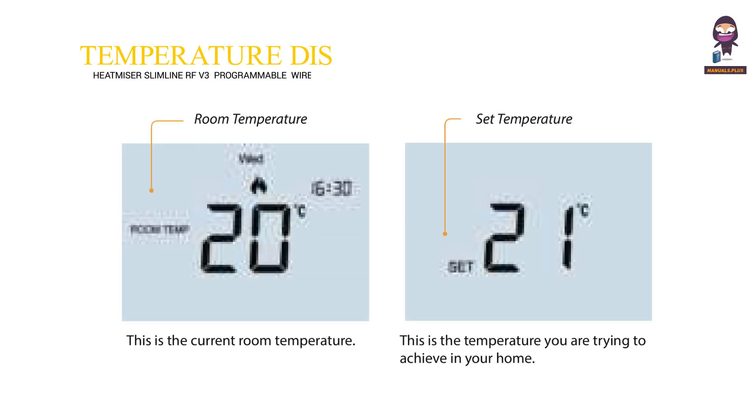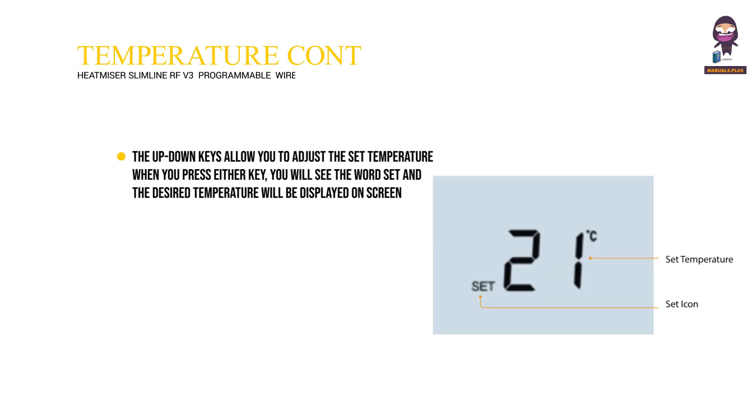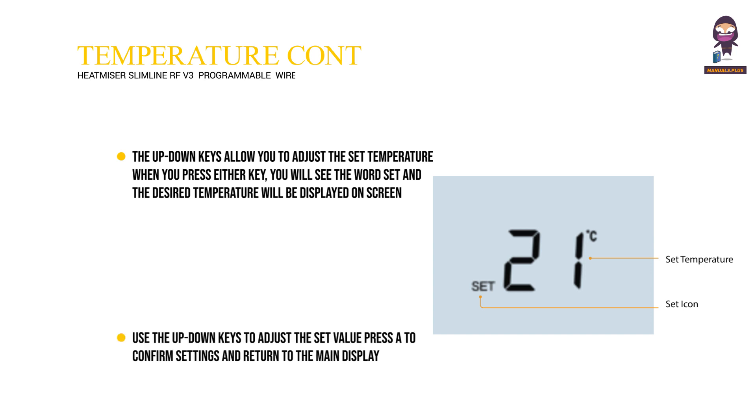Temperature Display. This is the current room temperature. This is the temperature you are trying to achieve in your home. Temperature Control: the up-down keys allow you to adjust the set temperature. When you press either key, you will see the word 'set' and the desired temperature displayed on screen. Use the up-down keys to adjust the set value, then press A to confirm settings and return to the main display.